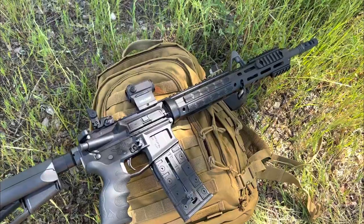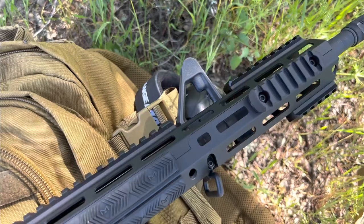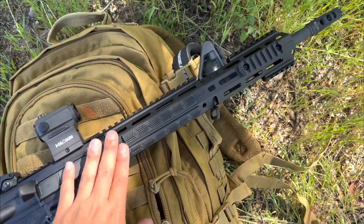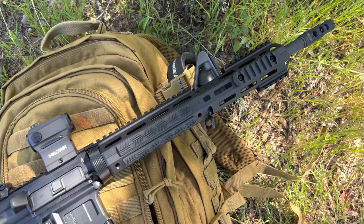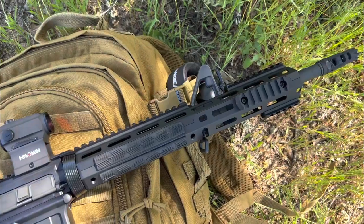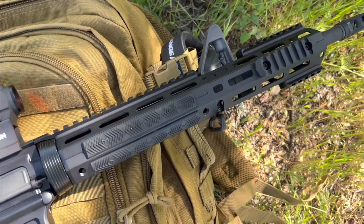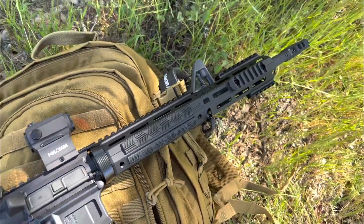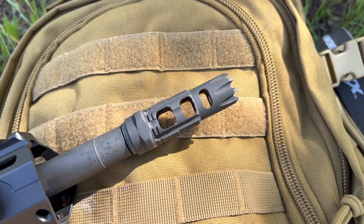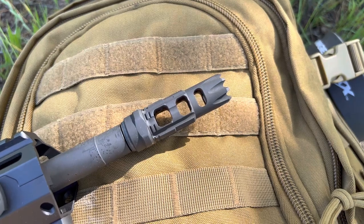The upper receiver that we're working with is a COLT upper, and I left the A2 front sight. This is still a drop-in handguard — not a free-float handguard — but I replaced the plastic handguard that comes with the COLT with this aluminum Vism extended handguard, which I absolutely love the look of. In the front, we have a Strike Industry Triple Crown Muzzle Brake, which keeps the muzzle of this rifle pretty flat.